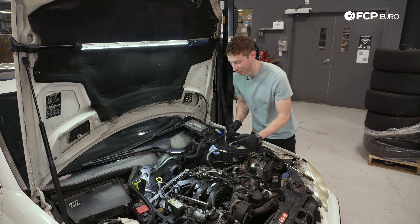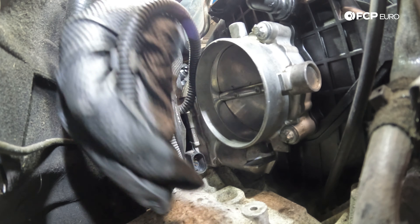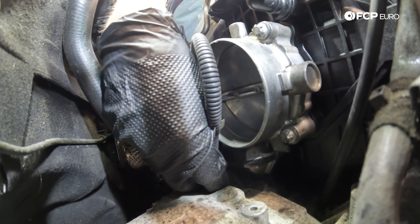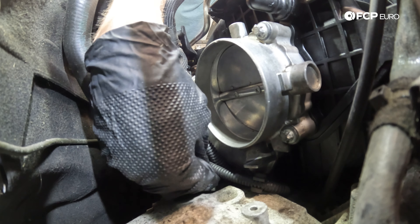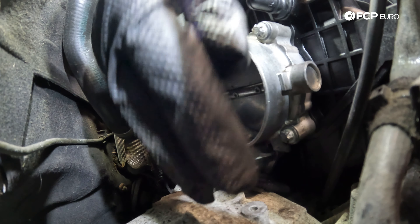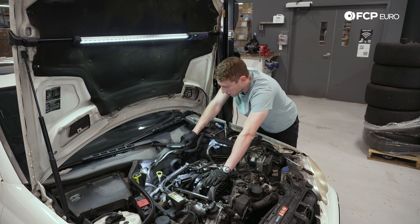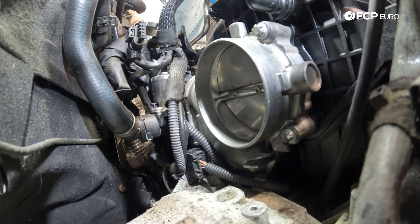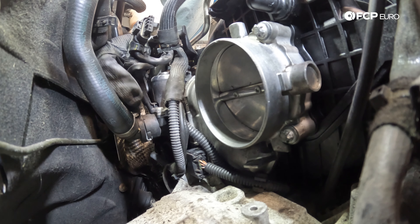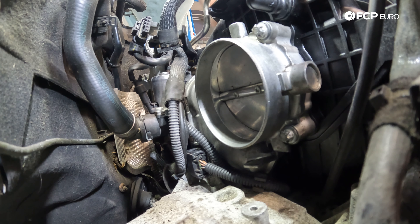With the intake manifold torqued to spec, we can now start plugging everything back in. Starting at the rear of the engine with the throttle body: this is our squeeze-type connector — tuck it underneath and you will hear and feel it click onto the connector. Additionally, while we're back here, we have that one other sensor at the back of the driver's side cylinder head — plug that back in. The reverse of installation: push down until it gains appropriate depth, then click down on the gray tab. Push it down, seat the gray tab, and you'll get a nice satisfying click.